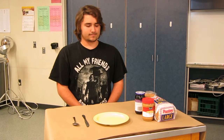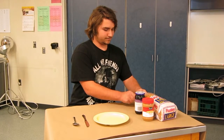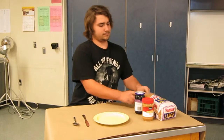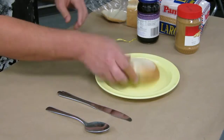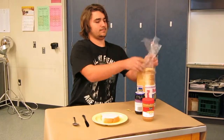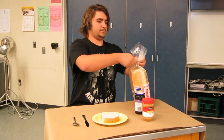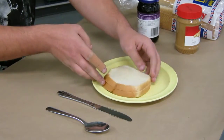Take two pieces of bread out of the bag and put them on the plate. Close the bag with the remaining bread in it. Separate your pieces of bread and set them next to each other on the plate.